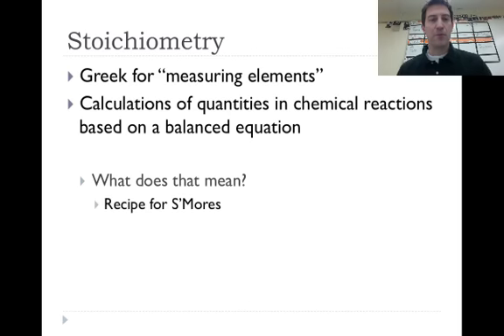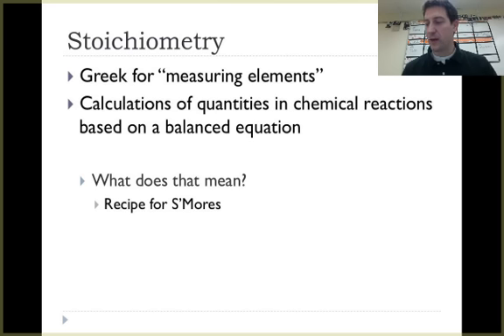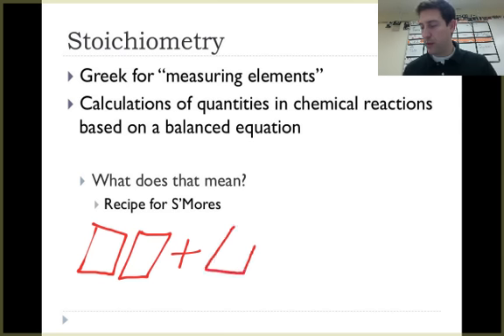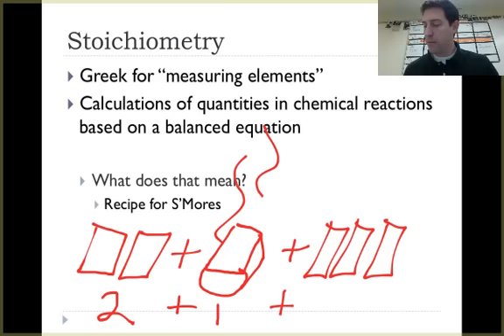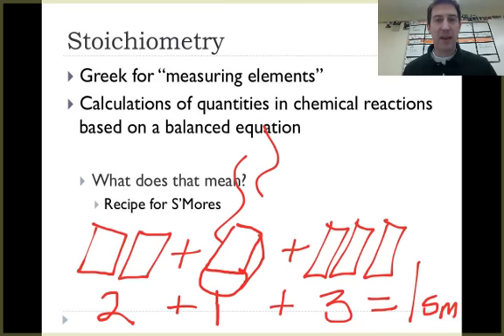What does stoichiometry mean in practice? Think about the recipe for s'mores: two graham crackers plus one marshmallow plus three pieces of chocolate equals one s'more. In math, saying two plus one plus three equals one would be wrong, but in chemistry and in stoichiometry, that's correct. So two plus one plus three equals one here. We'll get into that more with moles and also revisit the s'mores analogy when we get to limiting reactants.